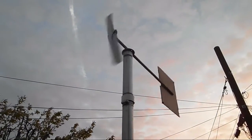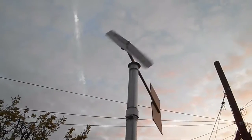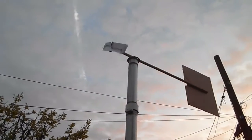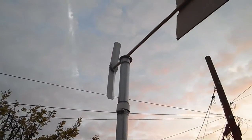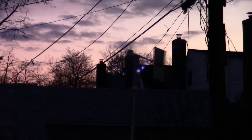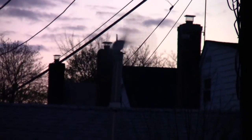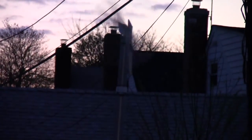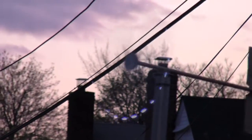Here's my little windmill — if it turns fast enough, the LEDs will light up. It all depends on the wind. The tape is sliding up. Here it goes, the wind is coming from the east. Come on... yep, lighting up a little bit.